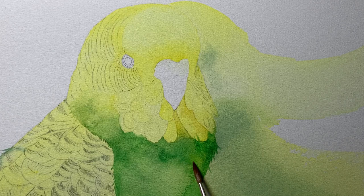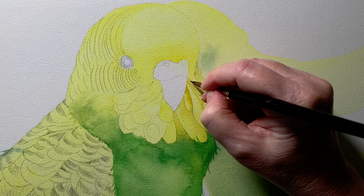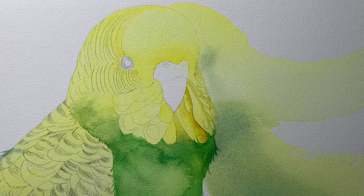I decided to leave that area alone and come back to deal with it later. I started to put some color underneath the feathers — this is green gold that I'm using — separating one feather from the other and creating a little shadow underneath each feather. When I put the paint on I then take my damp brush and smooth it out, and this was working out okay.